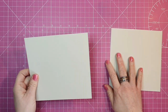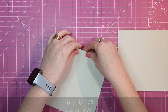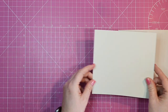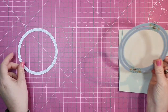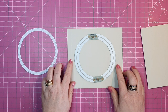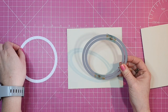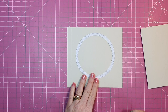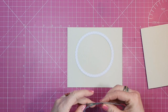On top of the card base we're going to put another panel in the same colour, measuring 6 by 6 and a half, scored at a half and at six. This piece is going to go through our die cutting machine to create an aperture. I've die cut out a frame using two dies: the largest has a diameter of four and a half inches, and the smaller one a diameter of four inches. Then I'll use the smaller die to cut out our opening.